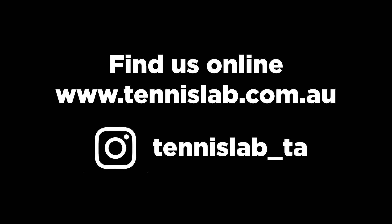Thanks so much for your time and your insights today, Lyndon. For those players or coaches watching this who want to learn more, you can visit www.tennislab.com.au or follow on Instagram at TennisLab underscore TA.